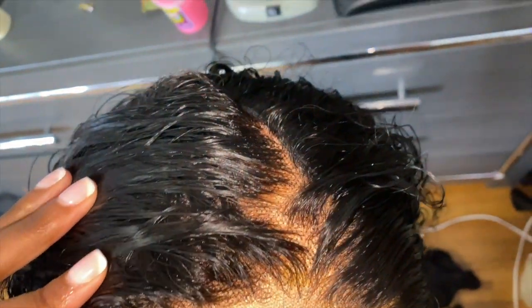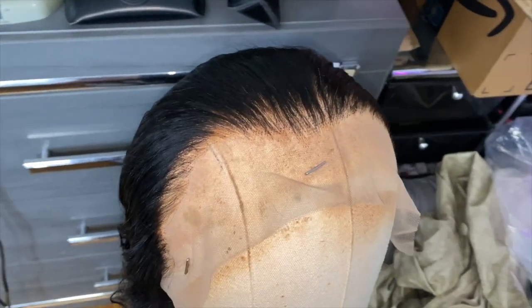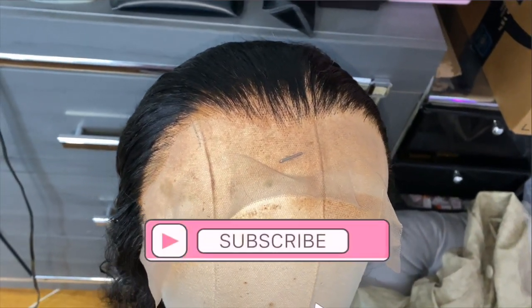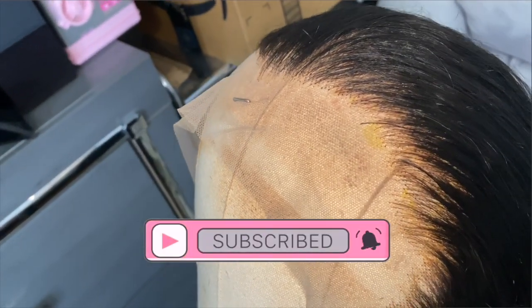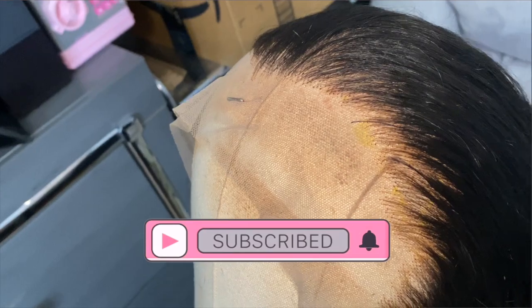This is what the knots are looking like — very nice. I'm just parting to show y'all. After this I plucked the wig, so this is what it looks like after plucking. I always do this after bleaching knots — if y'all want a video on that just let me know. That's it for this video! I hope my instructions and measurements were helpful. Don't forget to like, comment, and subscribe, and make sure your post notifications are on so you never miss when I post. See y'all in my next video!